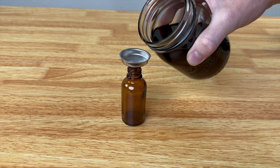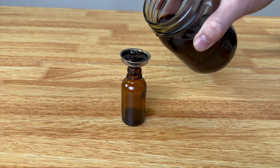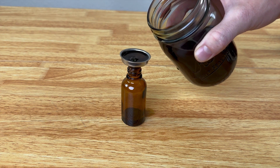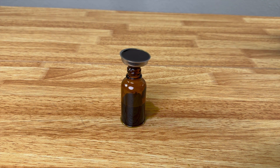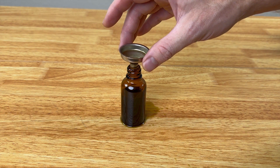All you do is put your funnel in there and then pour it really slowly, because it's going to slowly drip in. I had to pull it up a bit so that some air could go in.